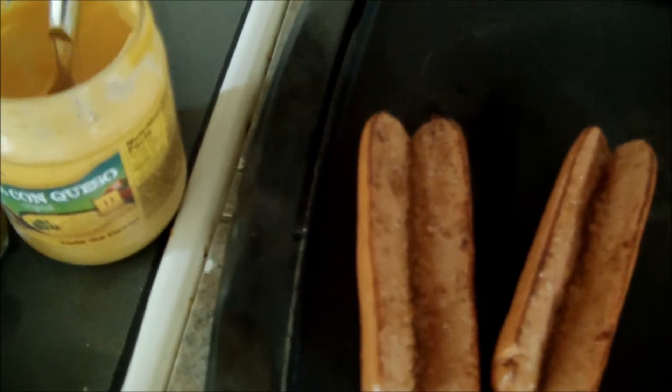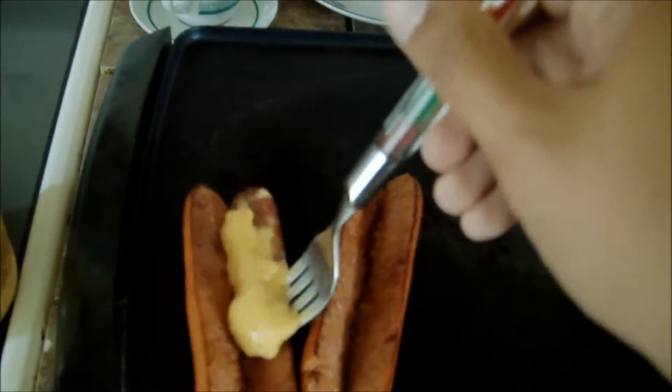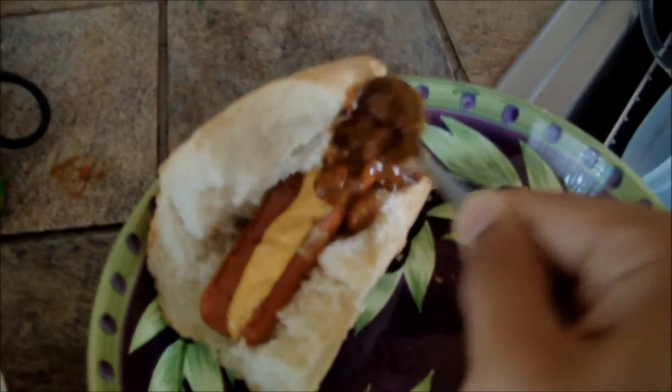So now, after you cut it open, you take the cheese and dabble it on the inside. Remember, it's not supposed to look good at all. So now you take chili — you don't want too much because you don't want it to be overloaded with chili flavor.